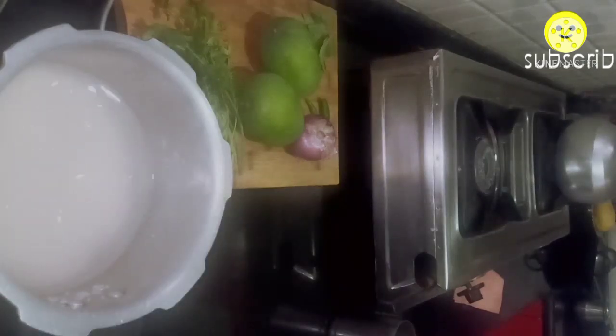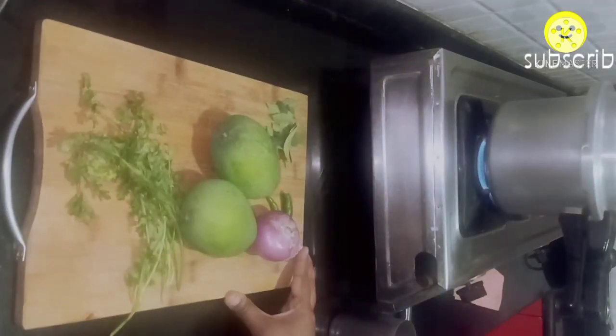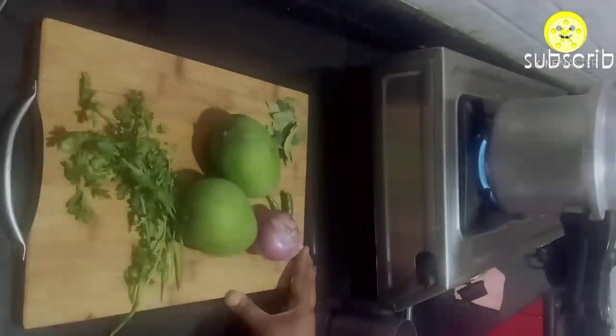If you are in a hurry, for one glass of rice add one glass of water and cook on a high flame for four whistles and open the pressure immediately, so your rice will be ready quickly.